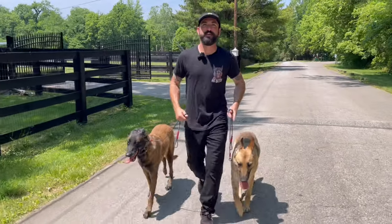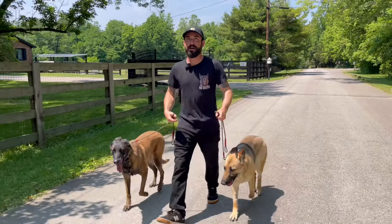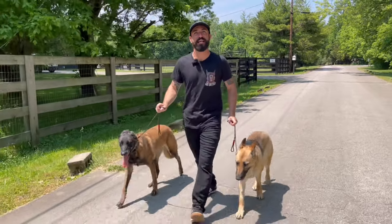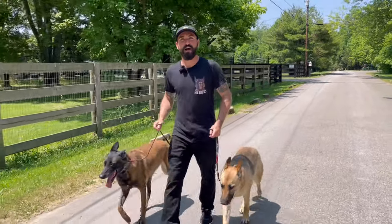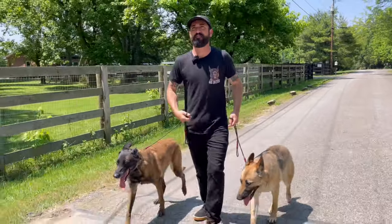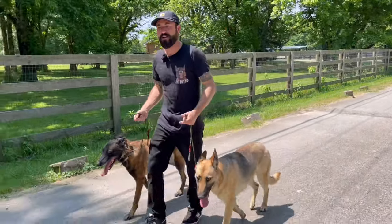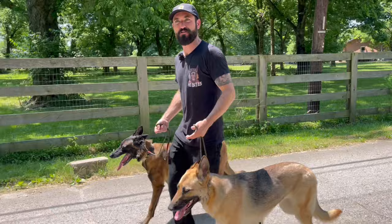We're going to pop a couple leashes on and take them both for a walk together. If you're going to let your dog interact with another dog, your dog better be able to turn right around and be neutral and obedient around that dog. That's the key. That's why when they're untrained you don't want to be letting them have tons and tons of interaction with this dog, that dog, the other dog — because their obedience isn't there yet.